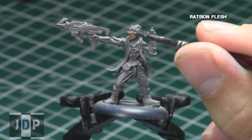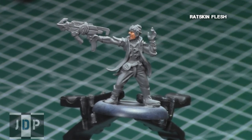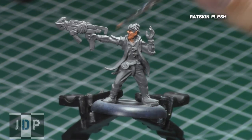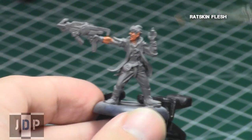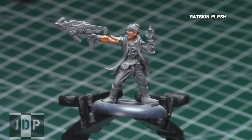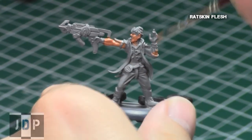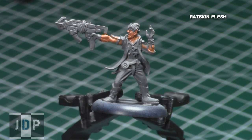I started on all the flesh areas of the model using Ratskin Flesh, one of the new base colors from the Citadel range. I did thin it a little bit using paint thinner — about two parts Ratskin Flesh to one part paint thinner. This will make sure that you keep all those really nice details on all the skin areas, especially on the face with the lips, eyes, and ears. By thinning your paint, you're preventing it from building up in certain areas and removing these awesome details. Plus, Ratskin Flesh gives excellent coverage over gray areas, and that is why I went with the gray primer as opposed to a black primer.